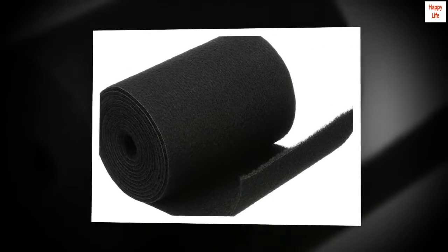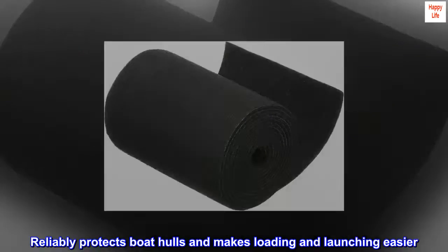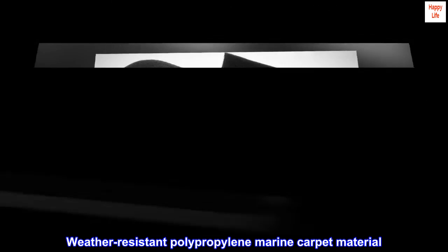Covers trailer bunks and rails, reliably protects boat hulls, and makes loading and launching easier. Easy to install, weather resistant polypropylene marine carpet material.